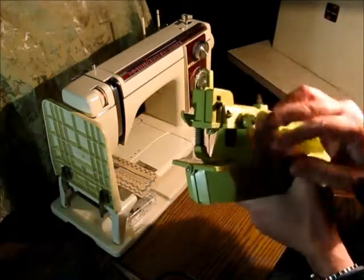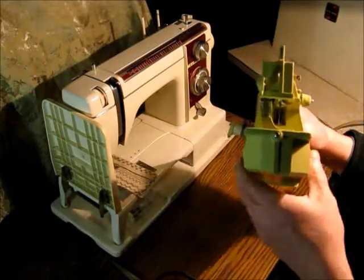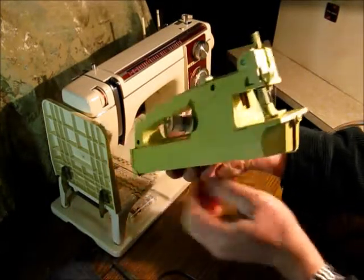It goes through the tension disc and through a couple things and down into the needle. And here's a lever here to raise the pressure foot to get your fabric in.